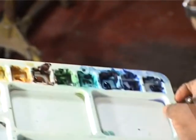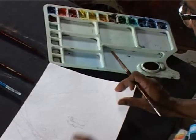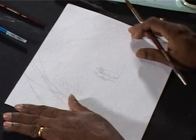This is a color mix palette. This is a palette. This is handmade paper. This paper has a texture. Each texture is unique — you can't replicate it on a computer. This is made of handmade paper.